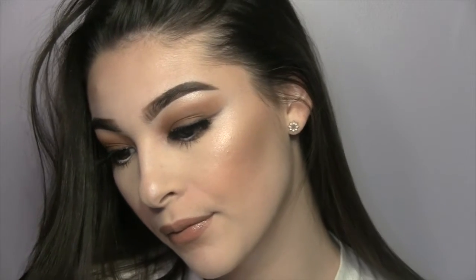Now I'm going in with the NYX lip liner in Nude Beige — this is my go-to liner. Then I'm topping it off with a ColourPop gloss; I'm not sure of the name because it rubbed off, but if I can find it I'll put it down below. And that's it for this look! It was really easy to do and easy to follow. I hope you guys enjoy — don't forget to subscribe and like the video. See you next time, bye!